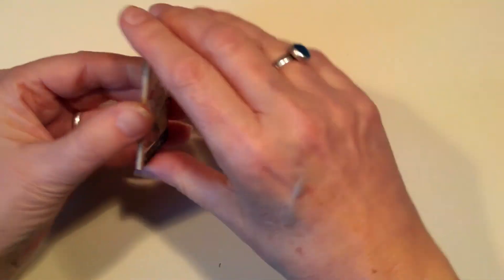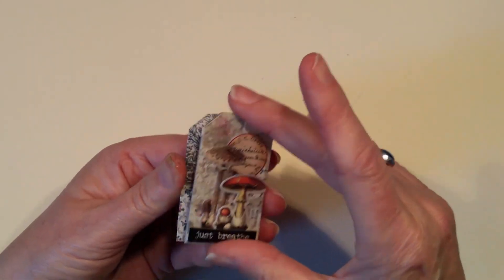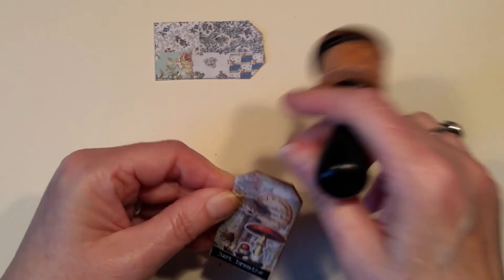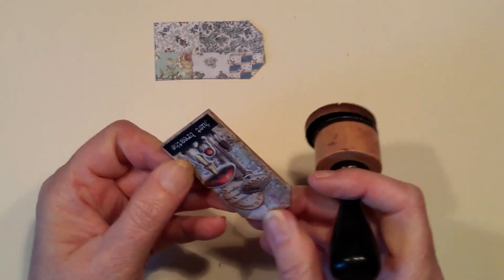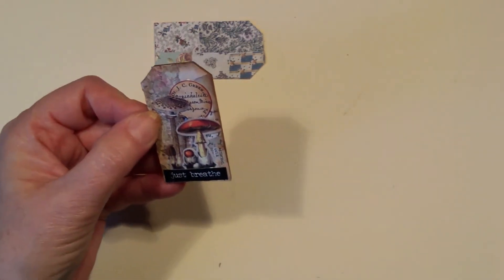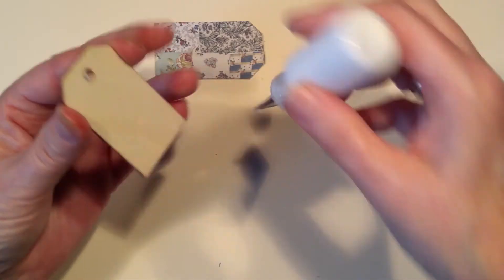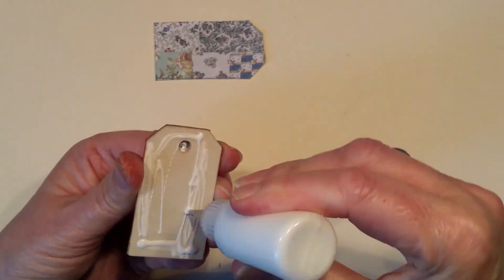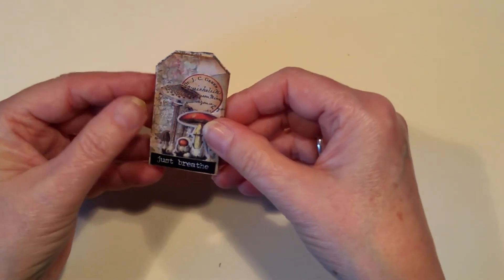Nearly dry. I just want to put — that's what that's missing — a little bit of distress ink around it. Let's just glue this onto the back here. I'm going to put plenty on. This is a step that you probably don't need to do, but I just wanted to make it look that little bit more finished.